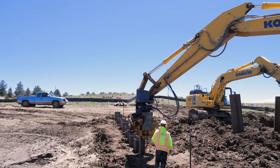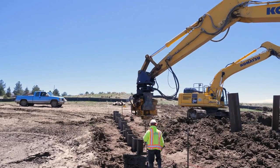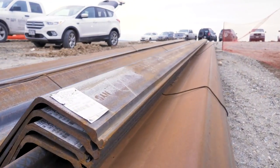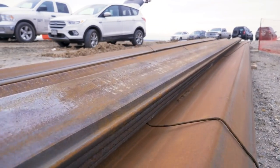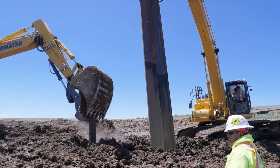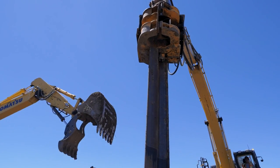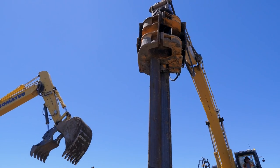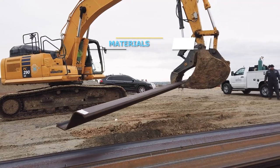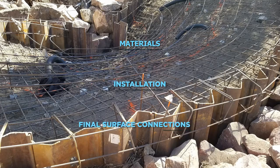Steel sheet pile, or sheet pile for short, is a material commonly used for seepage cut-off walls. The word 'sheet' means the steel has been pressed or molded into a flat shape that can interlock with adjacent sheets to form a wall. The word 'pile' means the material is installed by pushing it into the ground, hence the name sheet pile. The topics we'll be covering include materials, installation, and final surface connections.